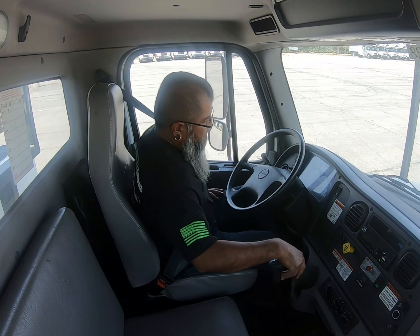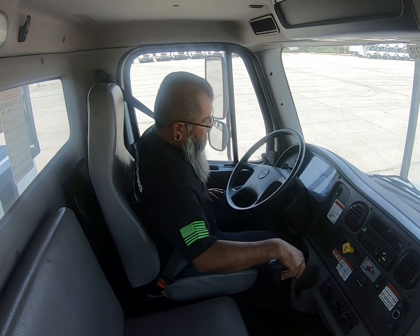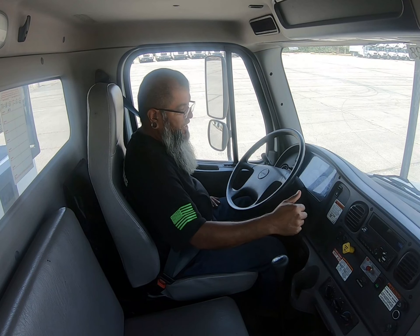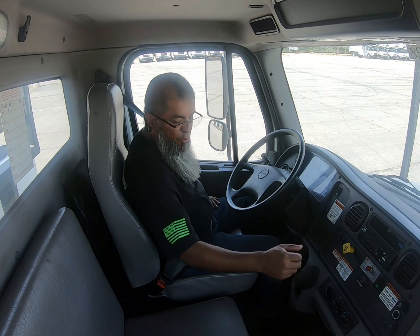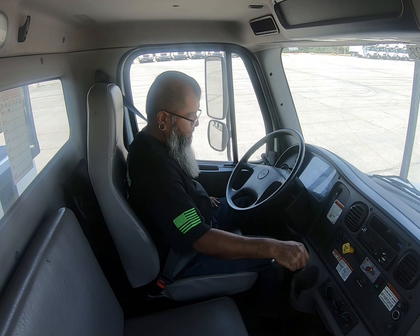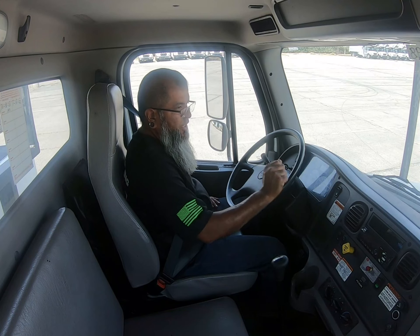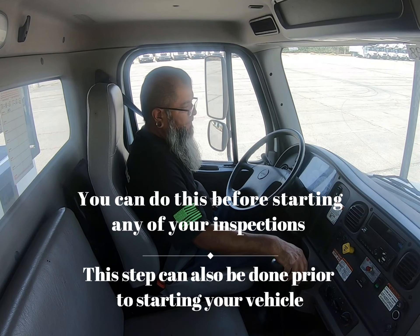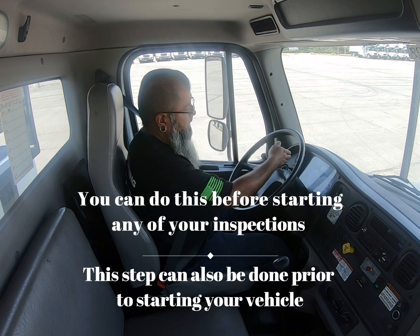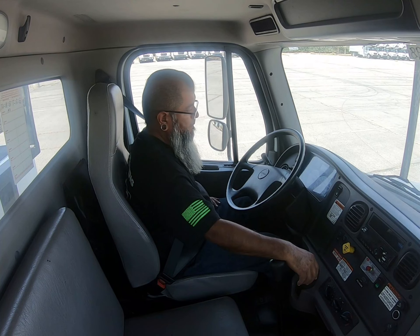I'll say the word 'safe start' so the examiner knows what I'm doing. For a safe start, I'm going to check that it's in neutral, make sure the brake is applied, and go ahead and turn the key. While I turn it on, I'll mention that the ABS light is on and it turned off. As soon as all my gauges turn off I'm going to start the truck. Since I'm doing my air brake inspection first, I'll explain that I want to make sure the truck cuts out no greater than 140 PSI.